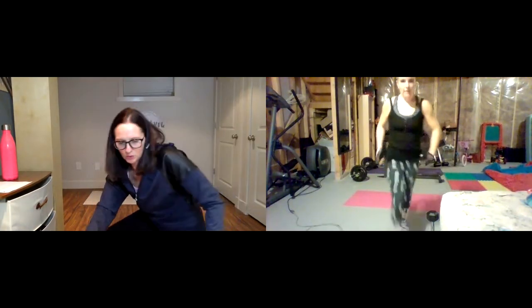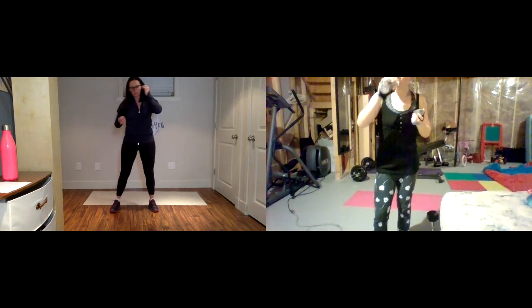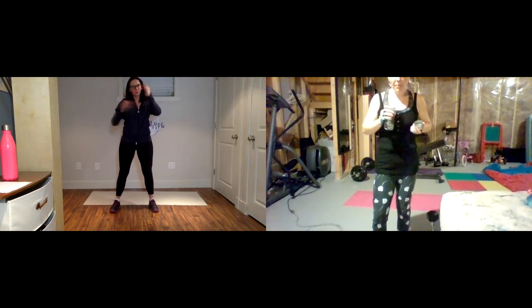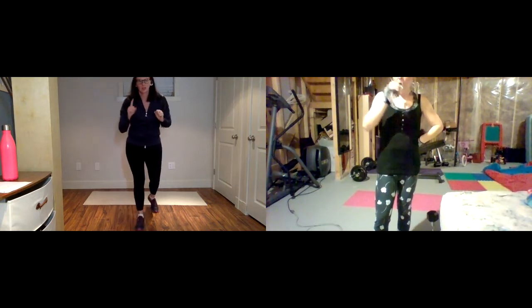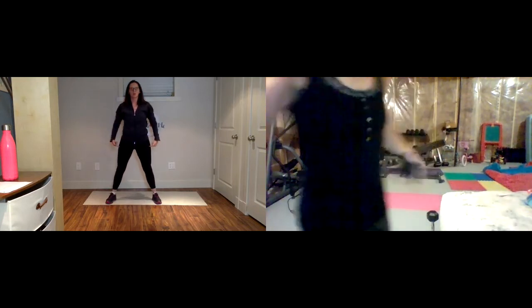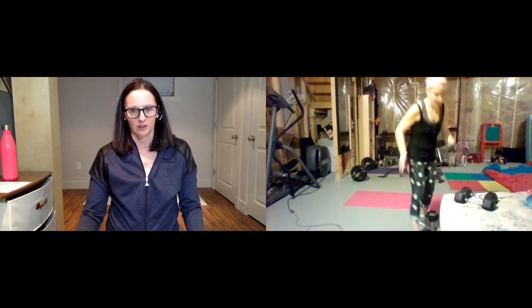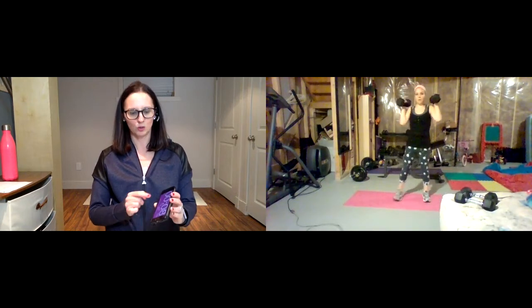Grab some water quickly. You're going to grab your weights and get into your shoulder press with those heavier weights — coming down into a squat, up into an overhead press. That's level one. Level two: for the second minute, stay down in that squat and open and squeeze. The goal is to stay low the whole minute. That third cardio burst is your jump squats. So we're going to work those legs right to the end — double round.